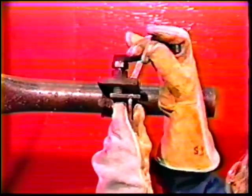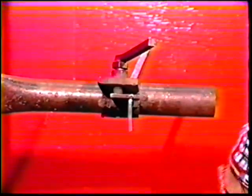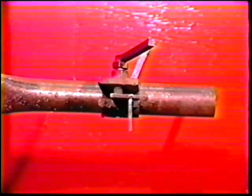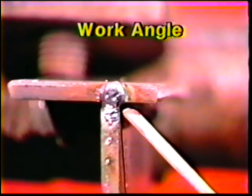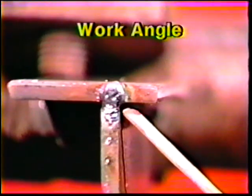Clamp the workpiece in the overhead position about two to three inches above eye level. Deposit the bead on the short side of the joint with the electrode positioned 45 degrees from the vertical plate and 5 to 10 degrees in the direction of travel.